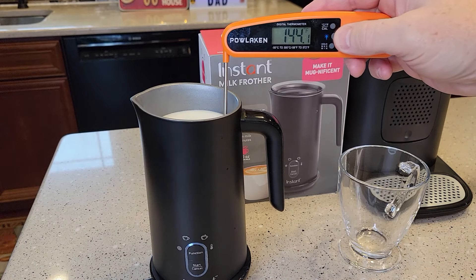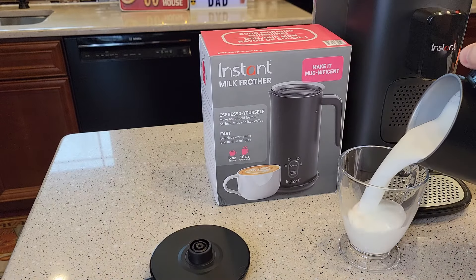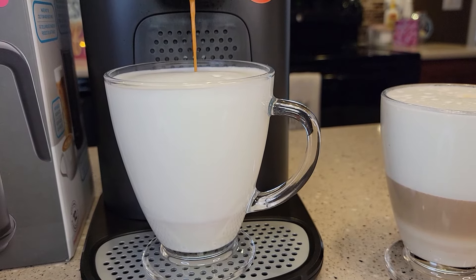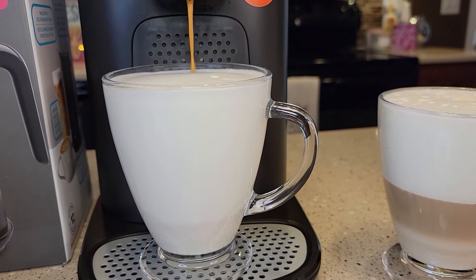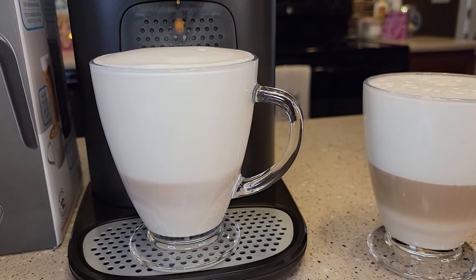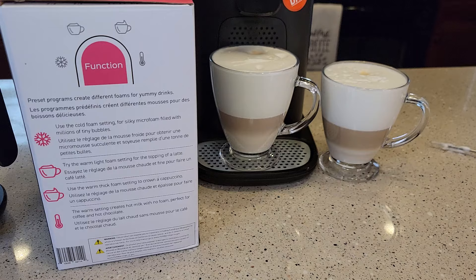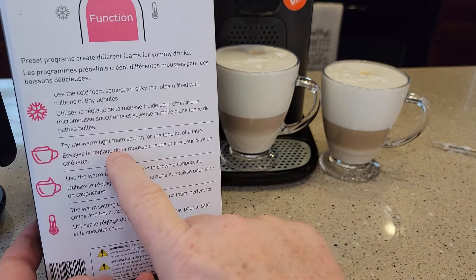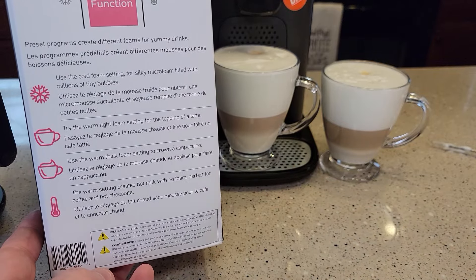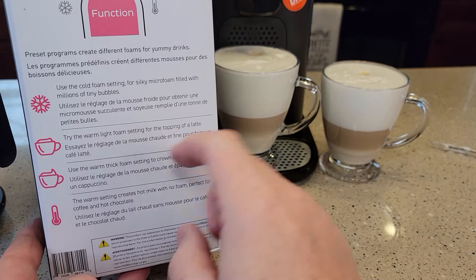Looks like we're at about 144 degrees. The key is to get it out of there as soon as you can, or it will stick to it. After brewing the espresso shot into it, you can see that even on this setting it still makes quite a bit of froth. The box describes the difference: the first setting we did was thick foam, and the second one we did was light foam.